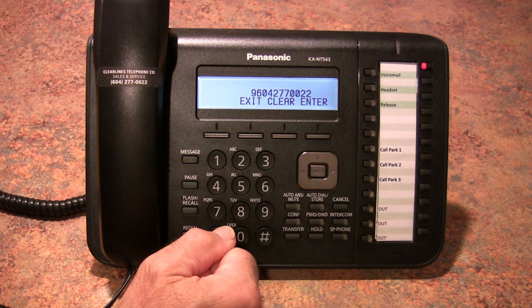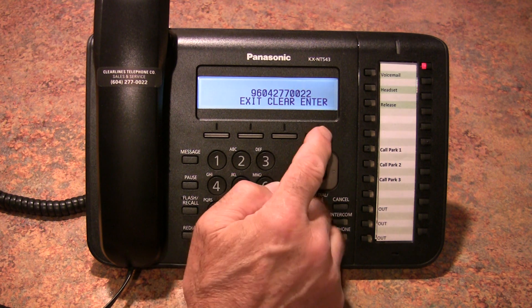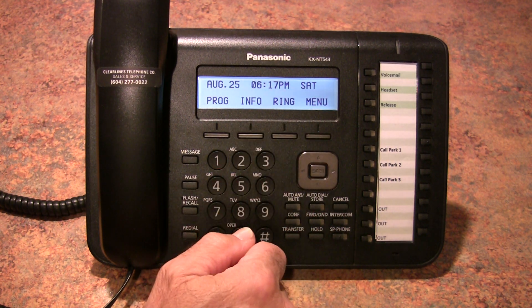In this particular case it's a local number, and of course you'd add a 1 in front of it if it were long distance. Once it's entered you push enter and exit, and now the button is programmed.